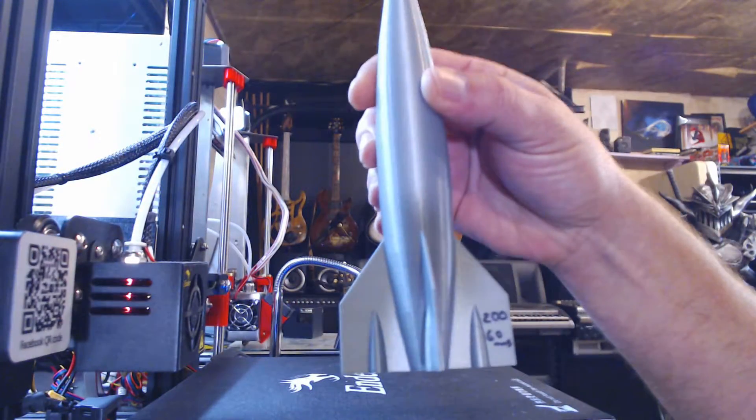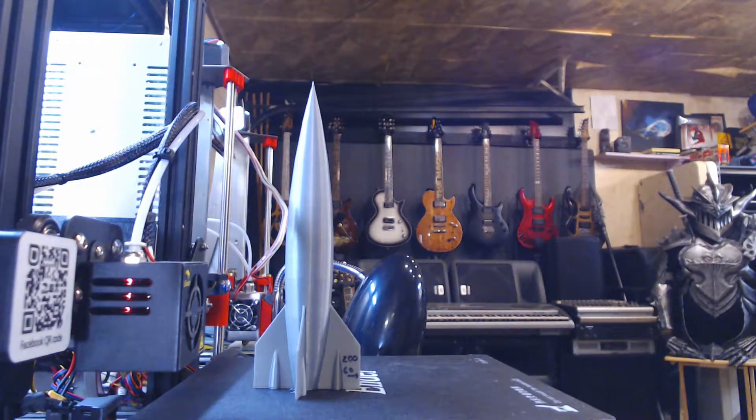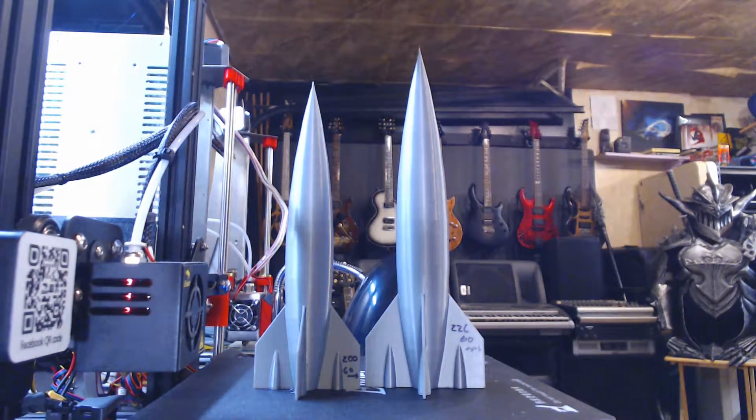A quick note on that Z-axis: I did manage to get mine to print at 226mm high on the Z, and that's with a 2.2 millimeter glass bed down. Mileage may vary — you might get more, you might get less. But 200 is the official height.